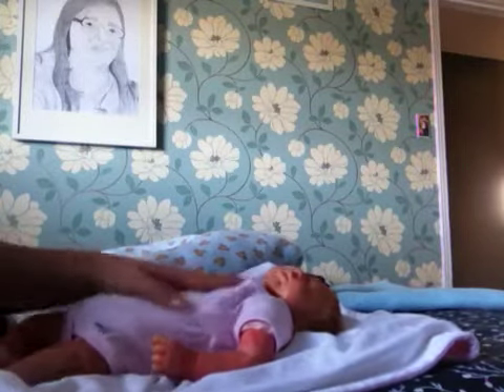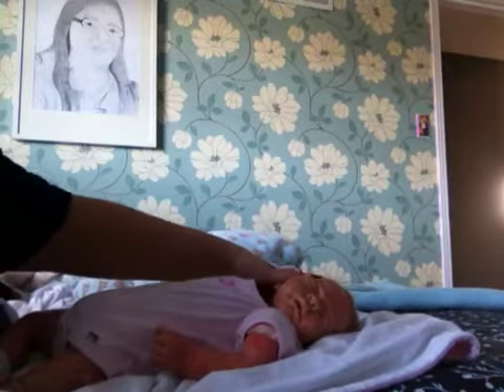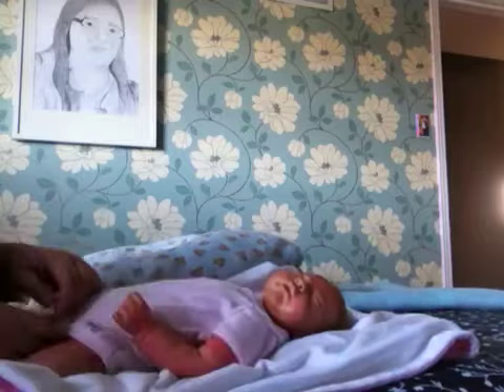I'm just going to be showing you guys me changing Cheyenne for the day, so let me turn her head so you guys can see her cute little face, and here we go.